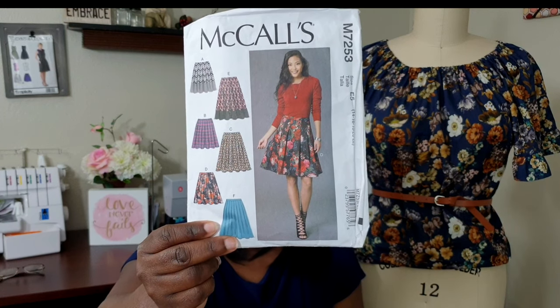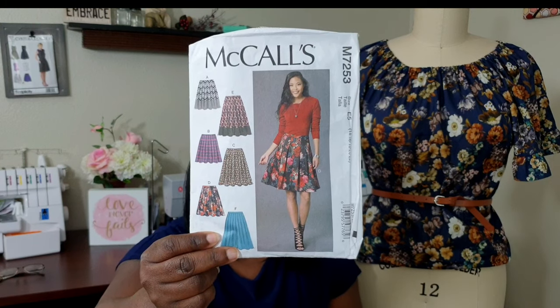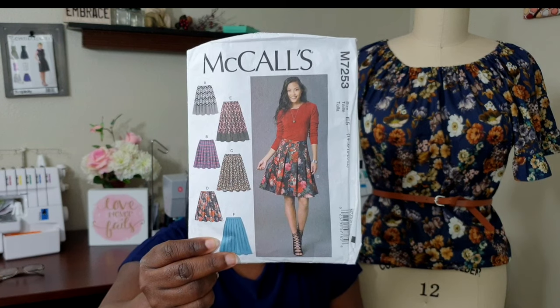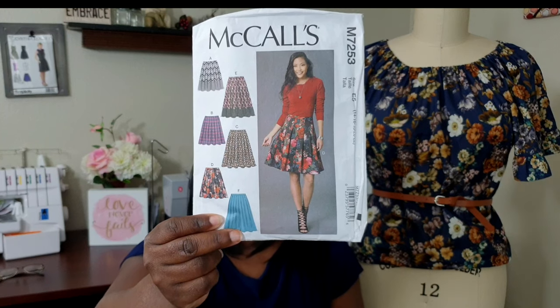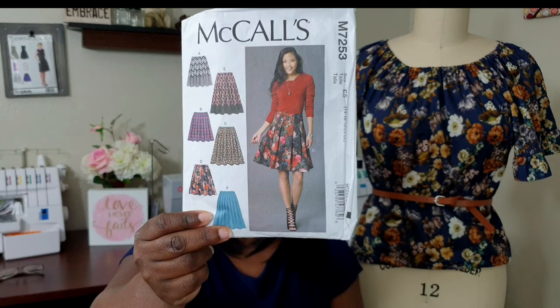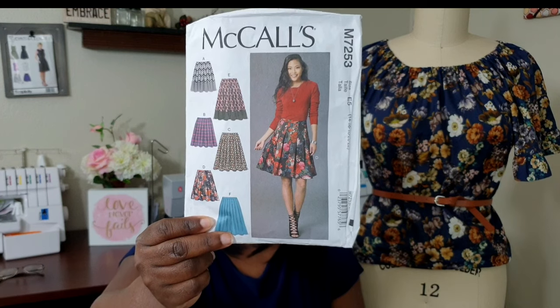Let me show you the pattern. It has six different variations — most are length variations, but you can make a skirt without a waistband or with a waistband, and there are also two variations featuring a hem band, which is really cute. I'm going to tell you the view I chose and the size I selected after I give my fabric review.